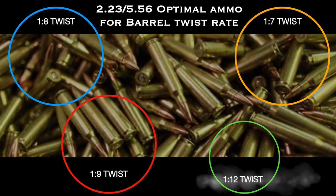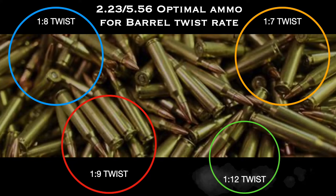So what do these numbers mean? It's quite simple. The lower the number on the right of the colon, the faster the twist rate of the barrel, which means the faster it's going to spin the projectile — and that is extremely important. We're going to talk about just the most popular ones you can buy off the shelf. The fastest one available off the shelf on a regular basis, and most popular, is the one in seven twist.